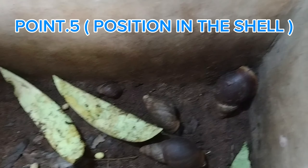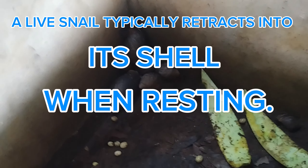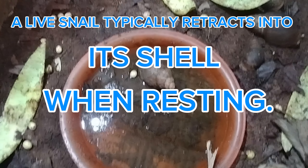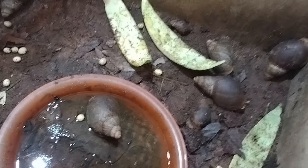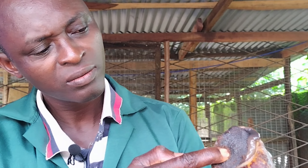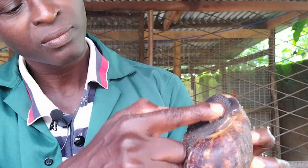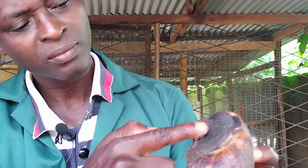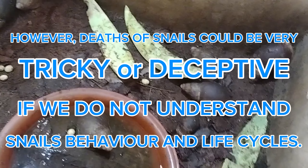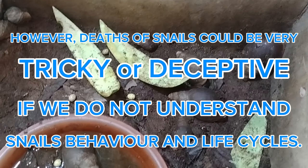Point number five is position in the shell. A live snail typically retracts into its shell when resting. If the snail is deeply retracted and responds to stimuli by moving further inward, it is still alive. However, if it is deeply retracted and fails to respond to any stimuli at all, it could be dead. Note that deaths of snails can be tricky and deceptive if we do not understand snail behavior and their life cycles before jumping to conclusions.